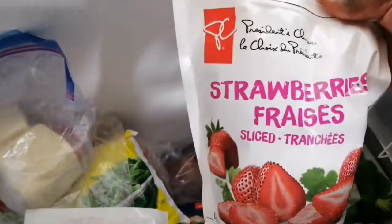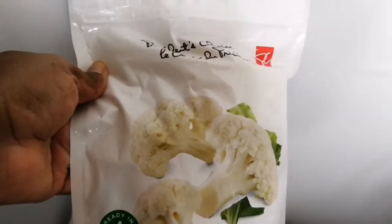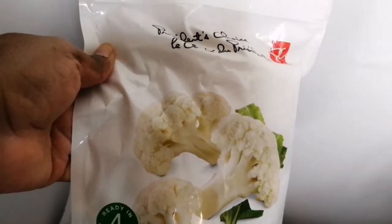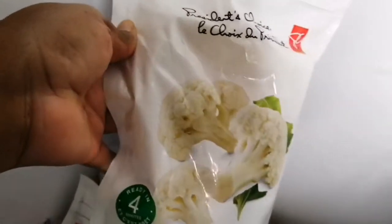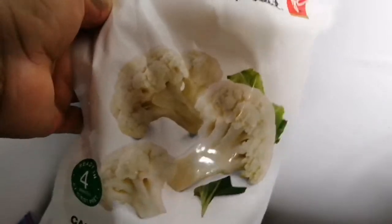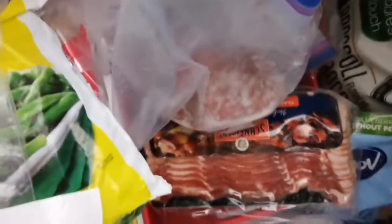We've also got frozen strawberries from my local supermarket — they can be about three or four dollars, sometimes mighty expensive. This here is cauliflower, not broccoli, and I like to have cauliflower now and then with some cheese on top. It's always good to go through your freezer to make sure things aren't expiring, but these are recent additions so they're far from expired.